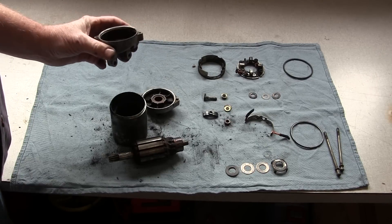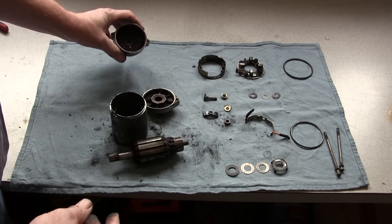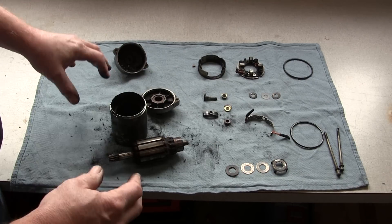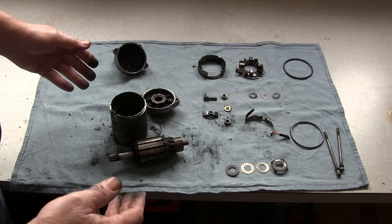Now's the time we're going to have to start doing the cleanup. All the loose stuff can just be dumped out. If you have access to a parts cleaner, now's when you want to get this stuff thoroughly cleaned and thoroughly dried off, so that when you go to reassemble, everything's clean and ready to go.